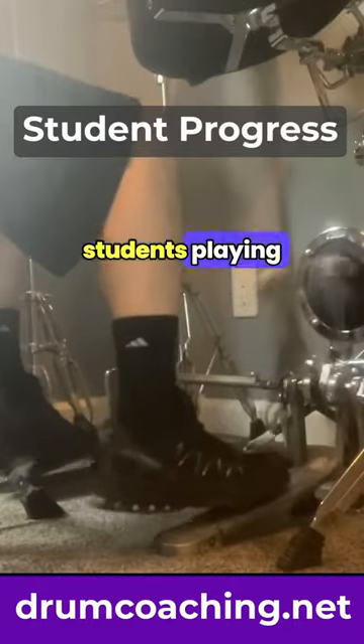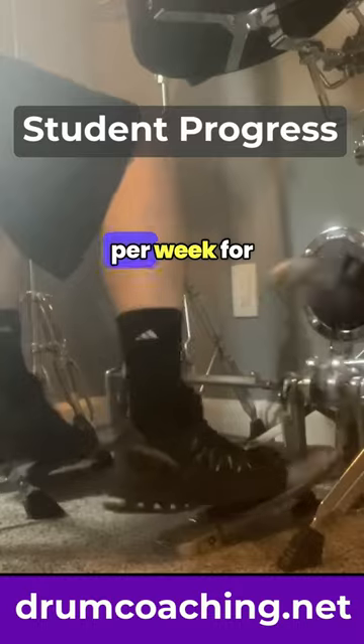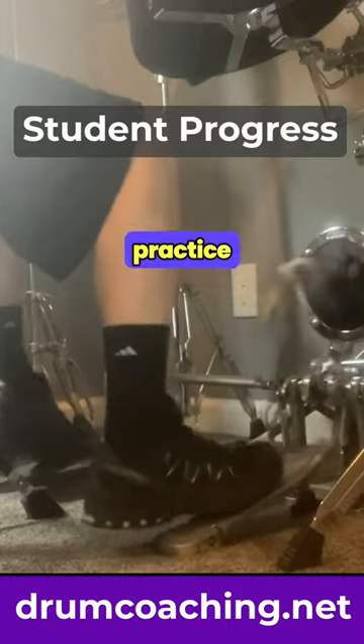Here is one of our double bass students playing at 180 beats per minute. He committed to practicing 3 times per week for 30 minutes per practice session.